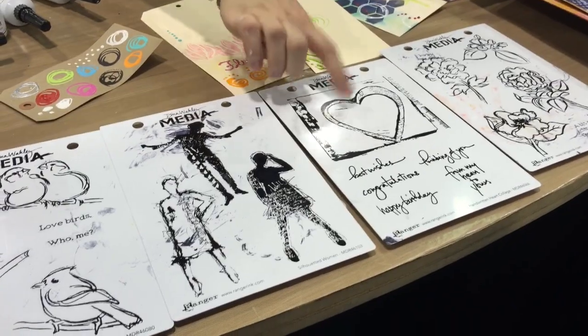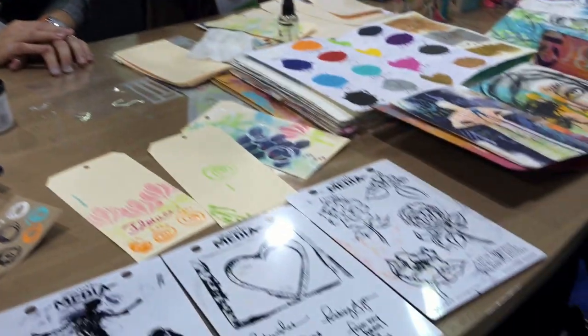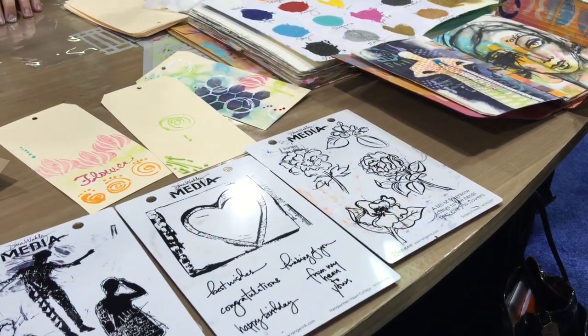I wanted to do some flowers too. There are lots of people that love to color — coloring is a very zen thing, it puts you in your happy place. Those are for my mother-in-law's birthday cards. So my acrylic paint — we have a couple of new colors.